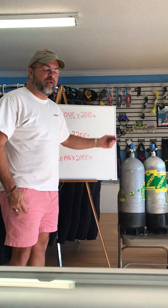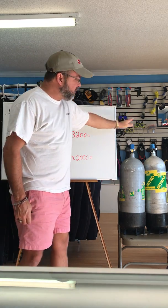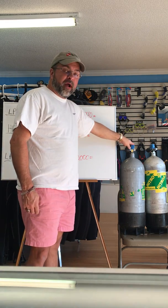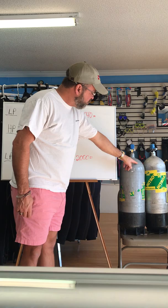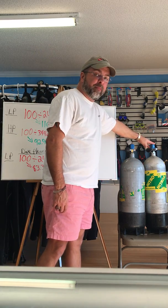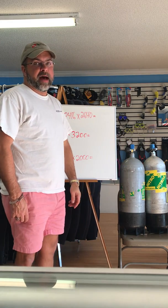Over here I have two 100 cubic foot tanks. This one is low pressure, this one is high pressure. The low pressure one is rated to 2,400 psi. The high pressure one is rated to 3,442 psi.